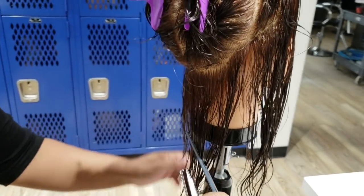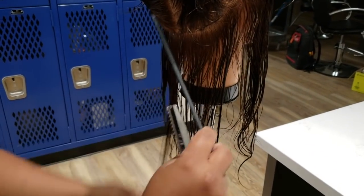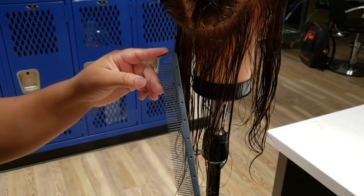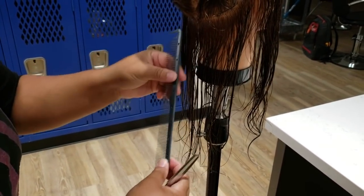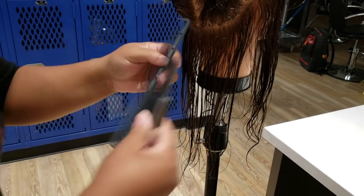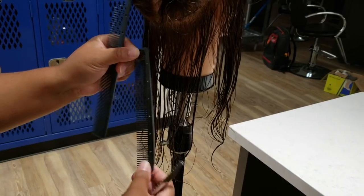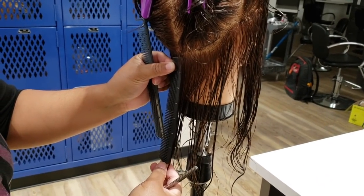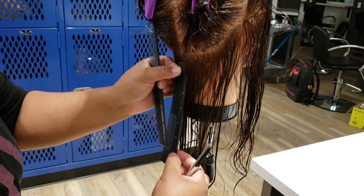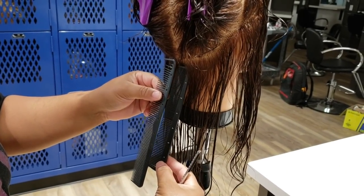Hi, today we're going to show you how to do the 90-degree cut for state board. We're going to start right here at the center back and I am using an extra long comb. Normally I would use a smaller comb with the ruler side — for state board, she would take it at seven inches and cut it at six. You can see the difference in how much longer the combs are.